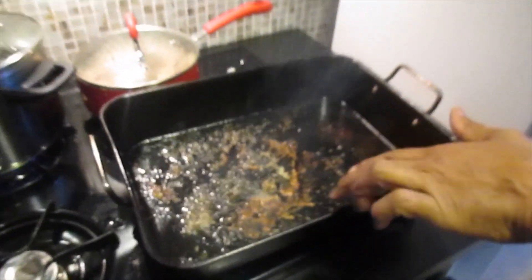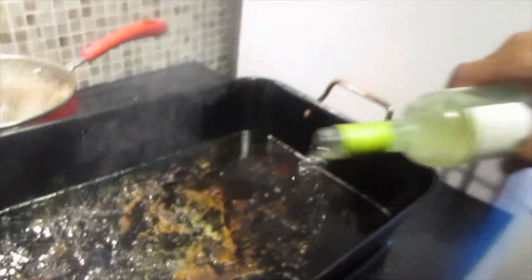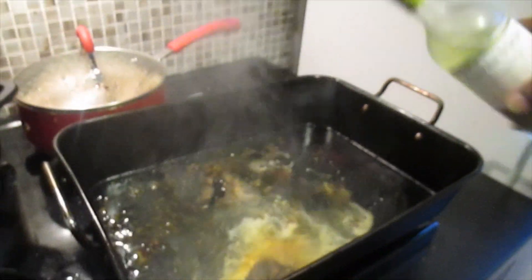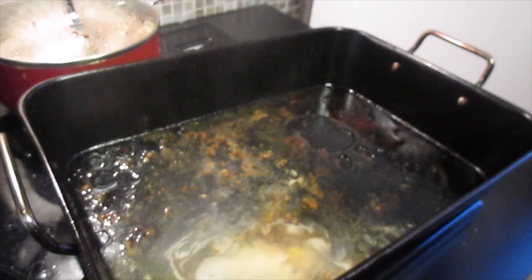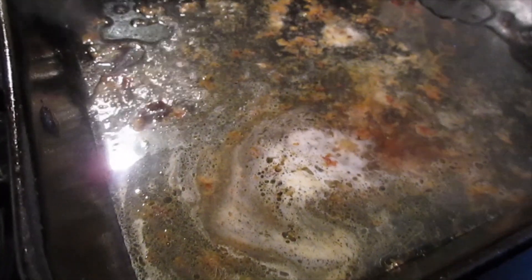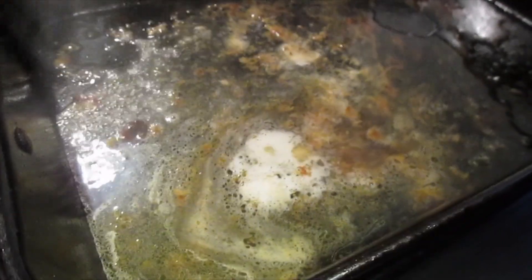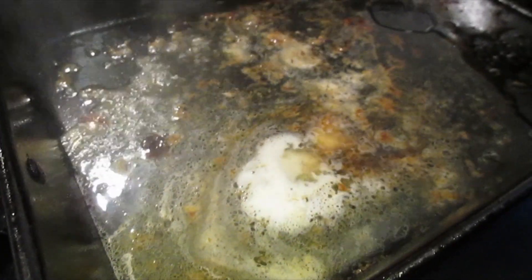Our juices have begun to caramelize — if you look you can see it's going slightly brown in there. This is the point where we need to put our white wine. We're going to simmer that down until the wine almost evaporates from the pan, and then we're going to add our chicken stock to that. We'll put it into another pan, deglaze it, and that will be our sauce.